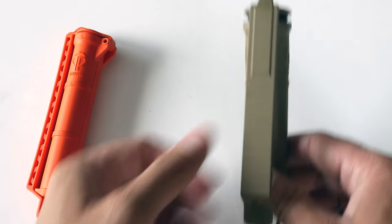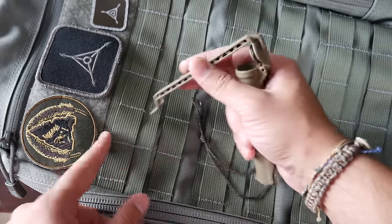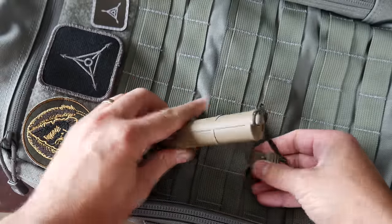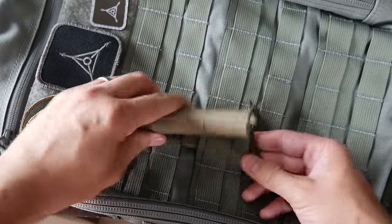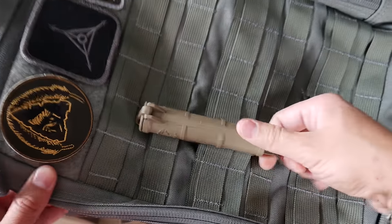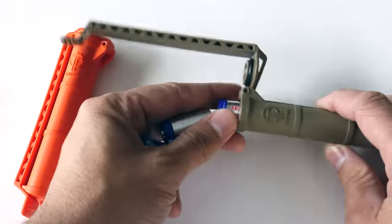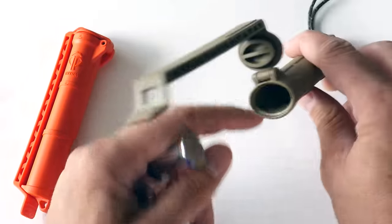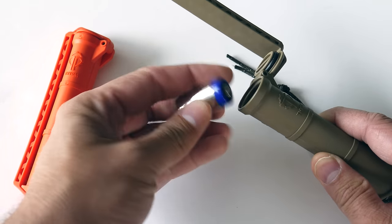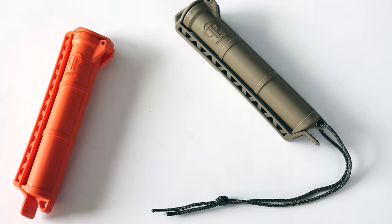This section will actually slide into a MOLLE backpack and you can access it while it's still connected. So you can put it on your battle belt, your pack, or anywhere there's MOLLE webbing or any kind of webbing. As a battery storage container, it will hold three CR123s. It will hold two AAs and four AAAs, because the AAAs can fit side by side. I do like that as a battery storage container.